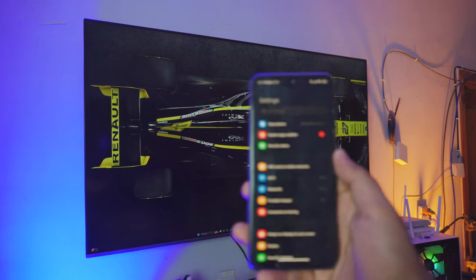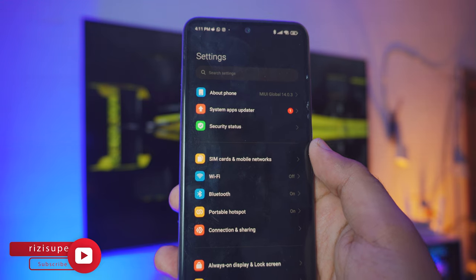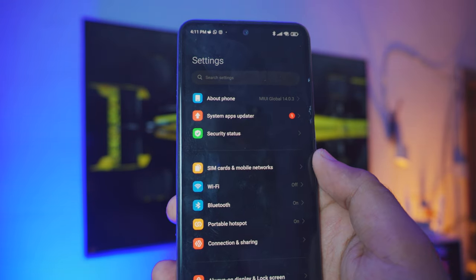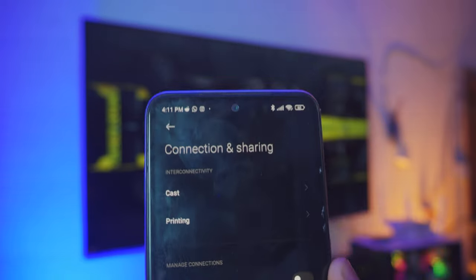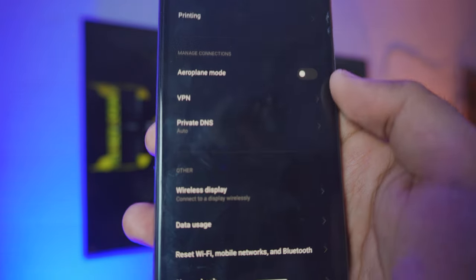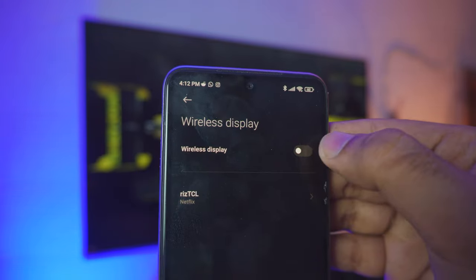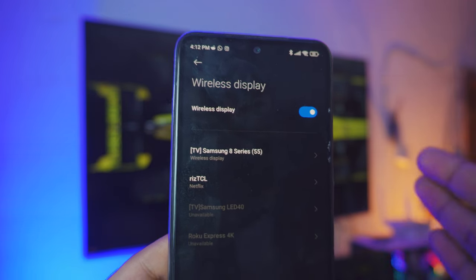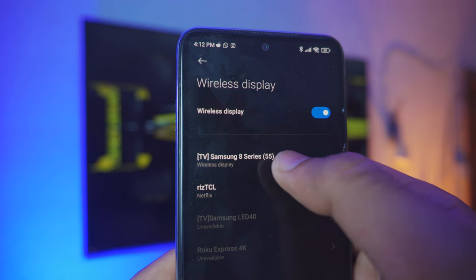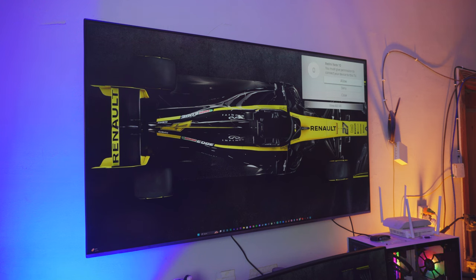Now on your Android phone go to your settings page — this might look different by the way, so comment down below and I will definitely help you out. Inside the phone settings go to your connection and sharing settings. Inside there you have a couple of options — you have a cast option for Chromecast, and if you go just a tiny bit down you will see a wireless display setting. Click on wireless display, then click enable. It should automatically detect your TV running in the background — in this case that is my Samsung 8 series 55. Click on it and it might ask you for permission. On your TV you can see it is asking for permission, so use your remote control to click allow.